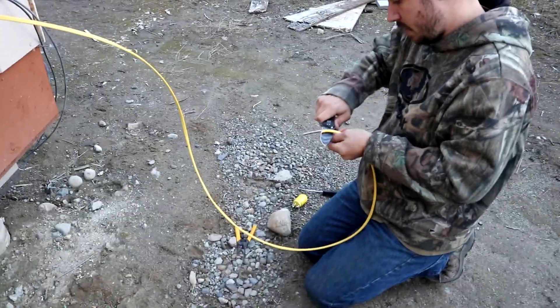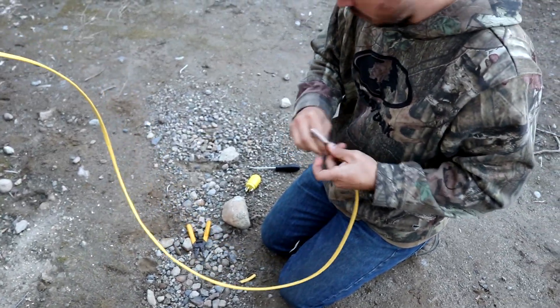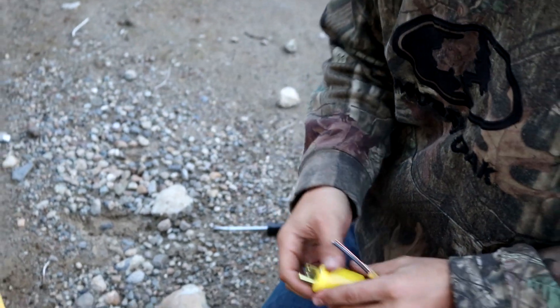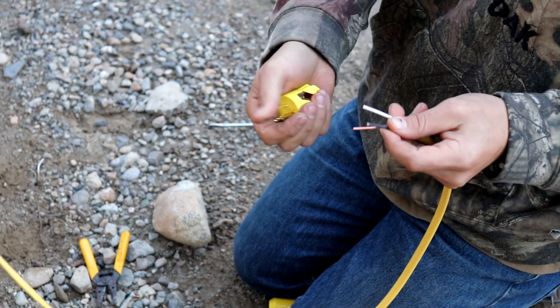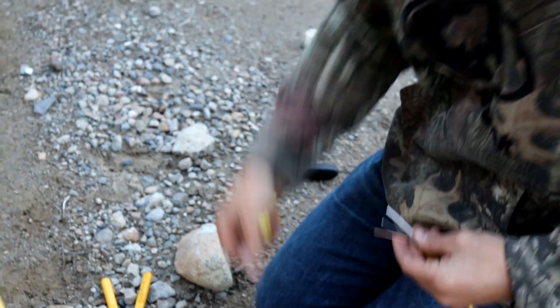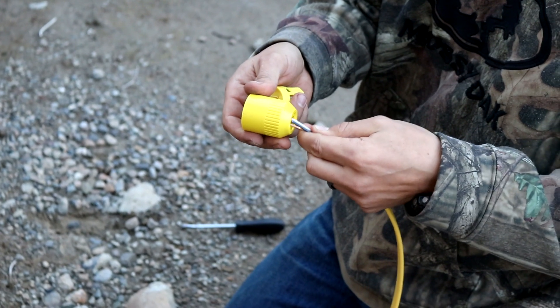So this is how we're gonna run our plug, and this is basically just a plug you would get on an extension cord — they're pretty easy to wire in. You got your power, ground, and your neutral. There are three spots in there and they say right where to go, and you wire them in. And don't forget to put your little cap on first.